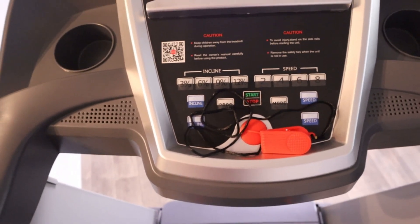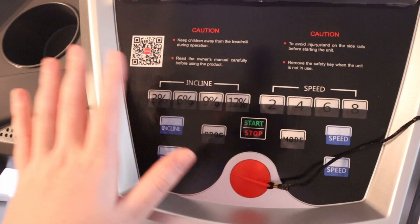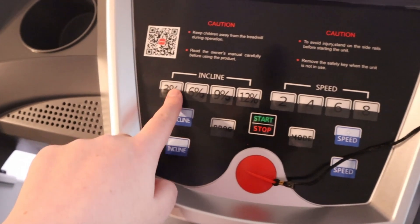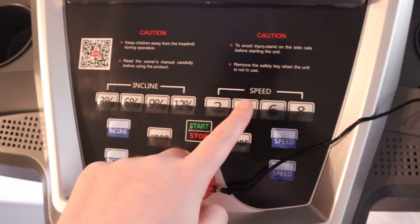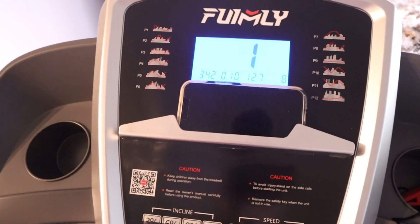One grip has the incline buttons and the other has the speed buttons, so you can control it from multiple different areas. The auto electric incline is probably one of my favorite features of this treadmill - it can go all the way from zero to thirteen percent, which you can adjust in increments or all in one fell swoop. You'll press start to get it going.